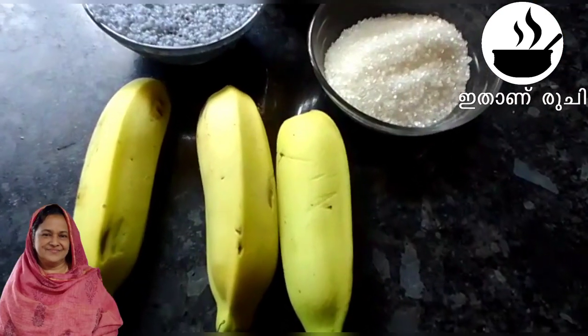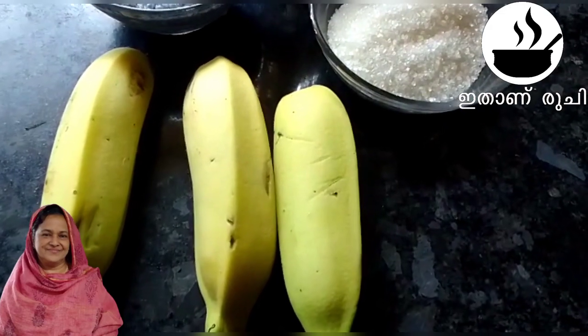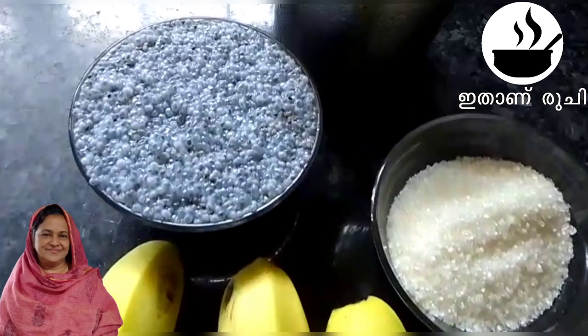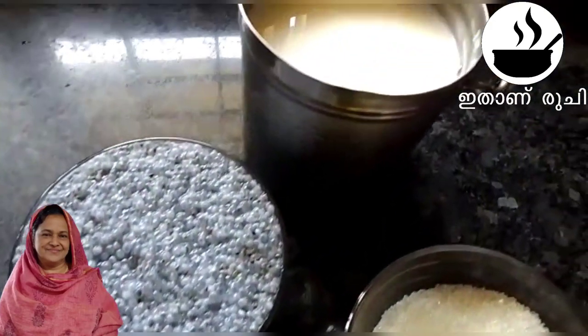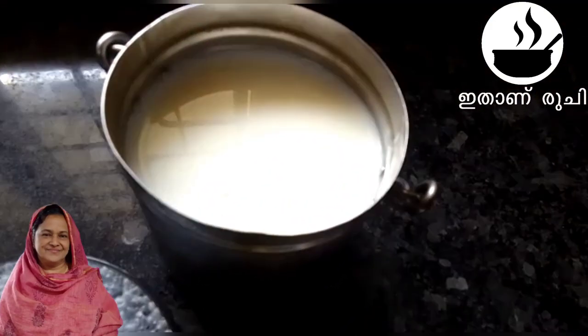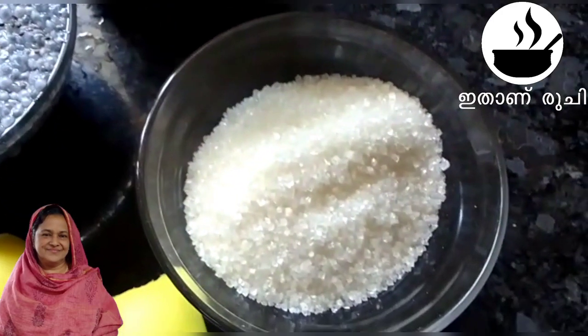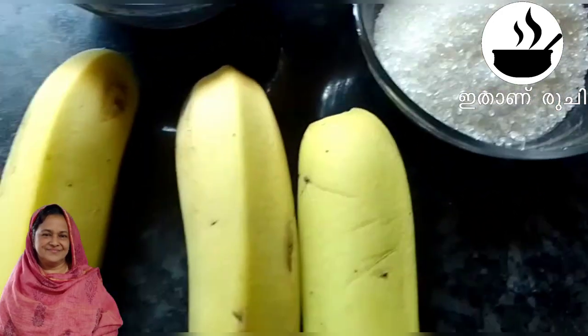Hello everyone, welcome to this recipe. I will show you a recipe — I have a strawberry drink.